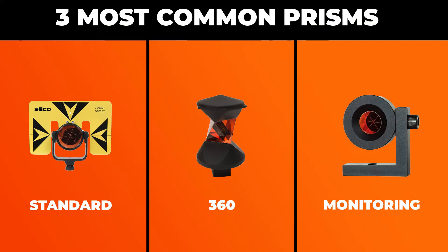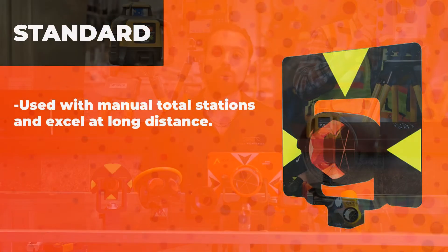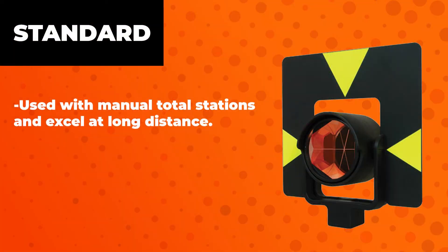Jumping into it, you have three main categories: your standard prism, your 360 prism, and your monitoring prisms. Standard prisms are typically used with manual total stations. They have the target with the optical lens in the middle and they actually excel a little bit in those high distance applications.